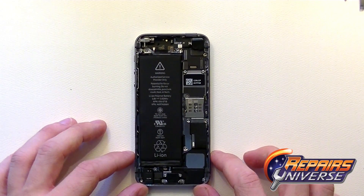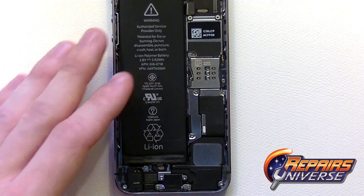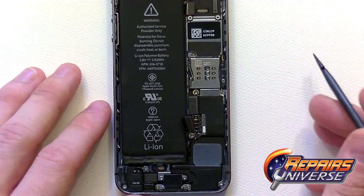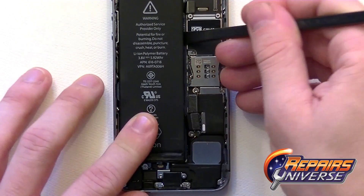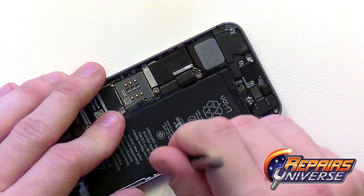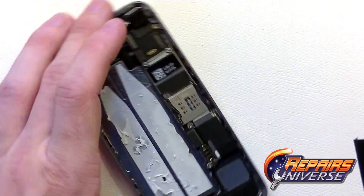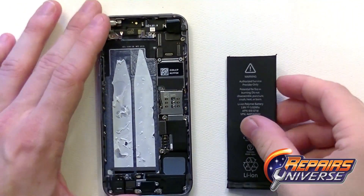Moving to the main device, the first step is removing the battery to disconnect all power. There are two small Phillips screws covering a metal bracket — remove the screws, move the bracket, and it's a simple pop connector. The battery itself is held in with quite strong adhesive; take your time and work your way around the edges. Don't bend or damage the battery in any way — there are no flex cables underneath, so just take your time until the adhesive releases, then lift up the battery and set it aside.